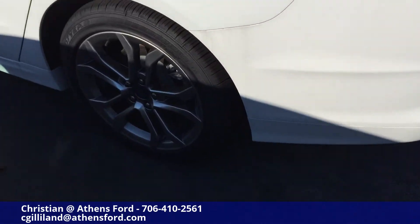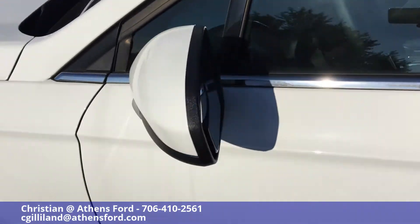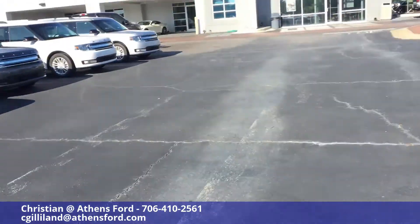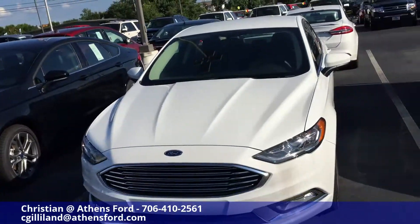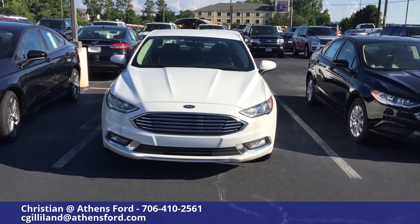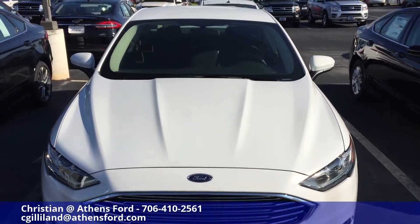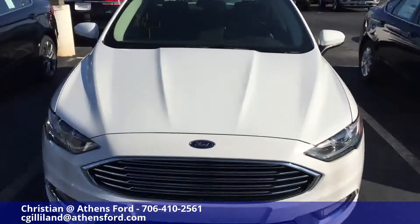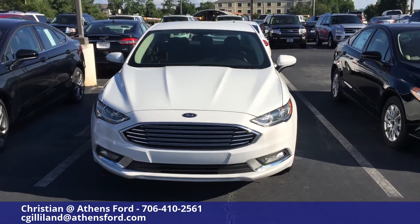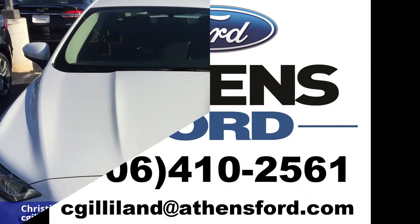One more look at those 18 inch aluminum wheels and the chrome on the sides — 18 inch aluminum wheels, 2017 Ford Fusion S in Oxford White. Thanks so much for taking a look with me today. If you like what you saw, please click like and subscribe. If you have any ideas for a video, leave it in the comments. If you want to talk about the video or talk about the Fusion, blow my comment section up. Thank you so much for watching today, have a great day.